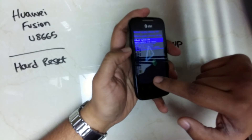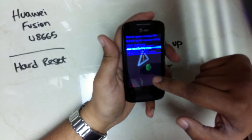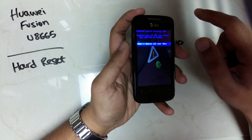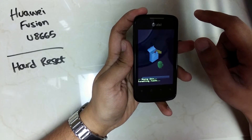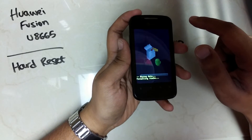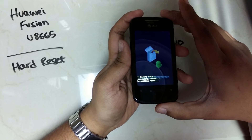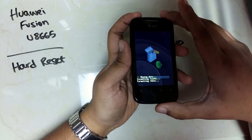Scroll down using the volume down keys and press the power key to select. Once the phone has been reset, press the power key one more time to restart the phone.